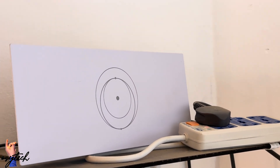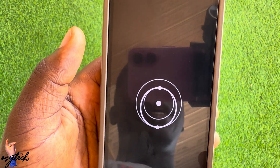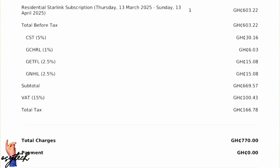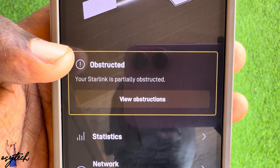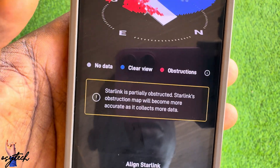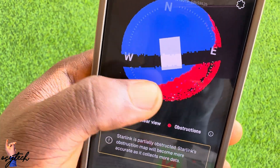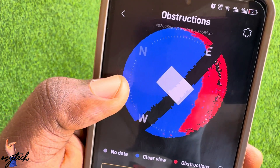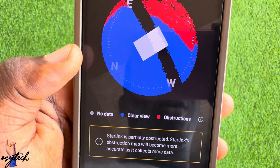The speed I'm getting is very good compared to the MTN I was using before. You download the Starlink app, sign into your account, and subscribe to the monthly subscription. You can see at the top it shows online, and there is an obstruction view. Because of where I have placed the dish there is some obstruction, but the blue area — which indicates clear sky view — is much more than the red.